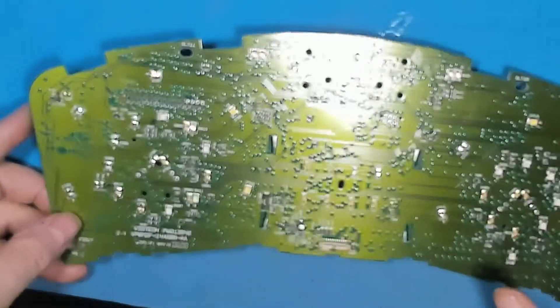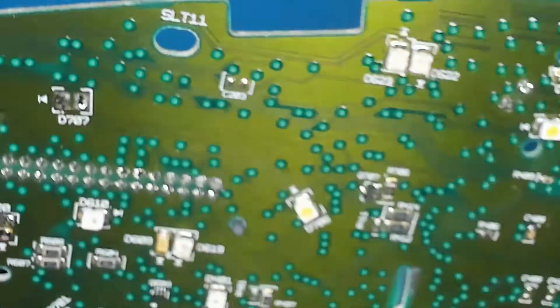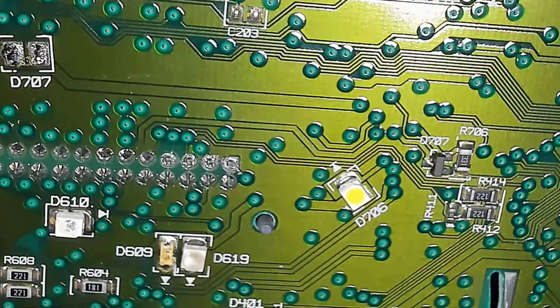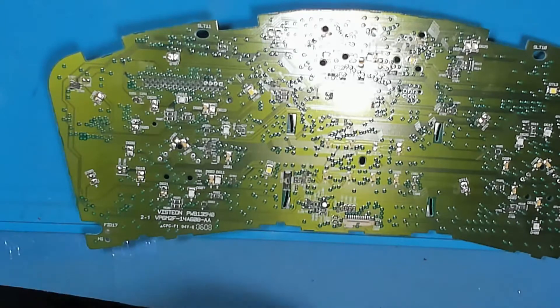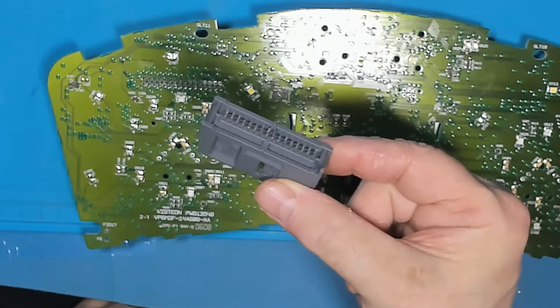I'll just do those few for the moment. You can see those four there — it's taken the solder off just about. Yeah, you can see it. As I say, I've just done one — removed the, I think it's 32 or 34 pins through a plated through board. As I say, it makes a quick job of it.